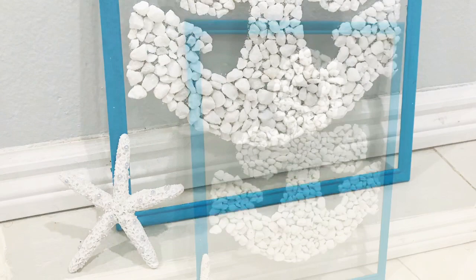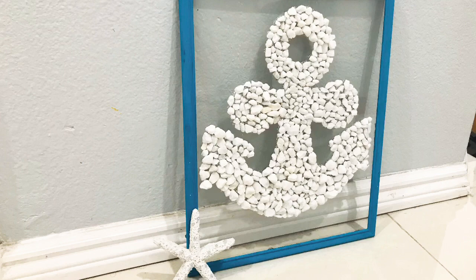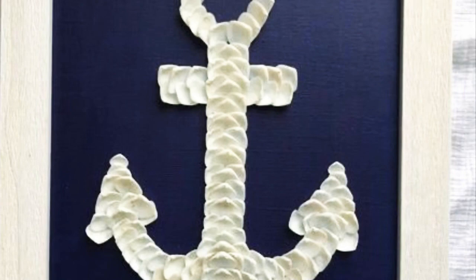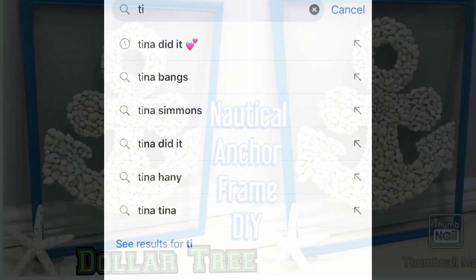Good morning friends, Tina Did It here and welcome back to my channel. Today I have another beach decor for you. This one is amazing because these frames are pretty expensive, but the one I made here costs only like three dollars to make. I've seen them on Pinterest where people make them out of starfish or other items, and this frame is going to be part of my decor as I'm trying to turn my entire kitchen into a beach theme.